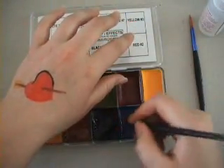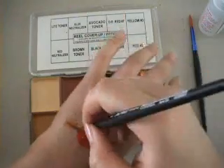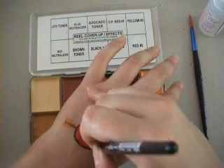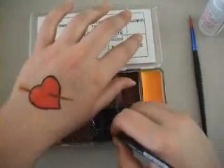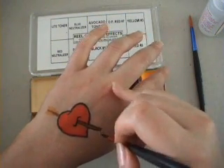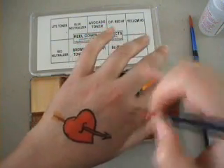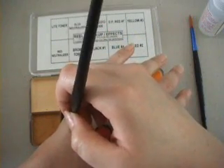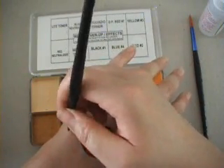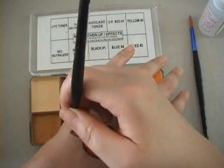As you can see it is very easy to draw quite detailed designs. Optionally, when you finish the tattoo you can powder it with a setting powder. You don't have to get the Reel Creations setting powder — you can use any kind of setting powder. Just dust it over the tattoo; it helps to seal the tattoo and makes it look a little bit weathered so that it doesn't look like you've just painted it.